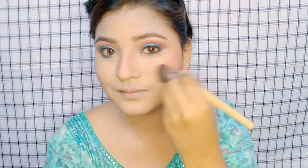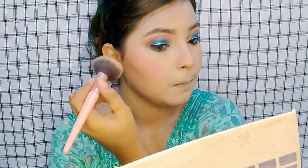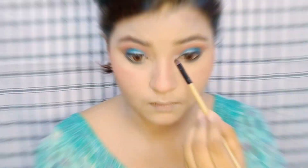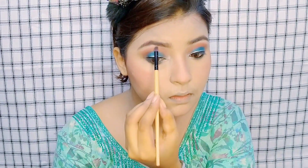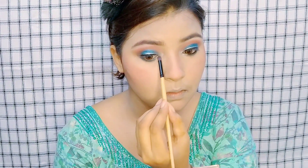Then I have done bronzer because I don't want a sharp contour look. I have done bronzer and blush, and then applied highlighter on the inner corner, the brow bone, and the bridge of the nose.